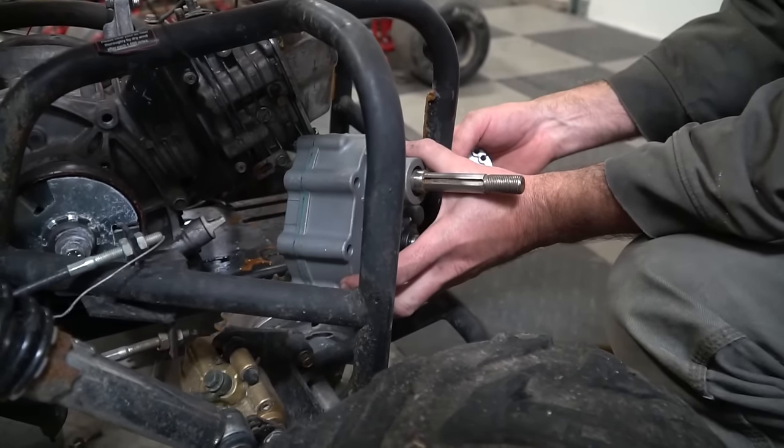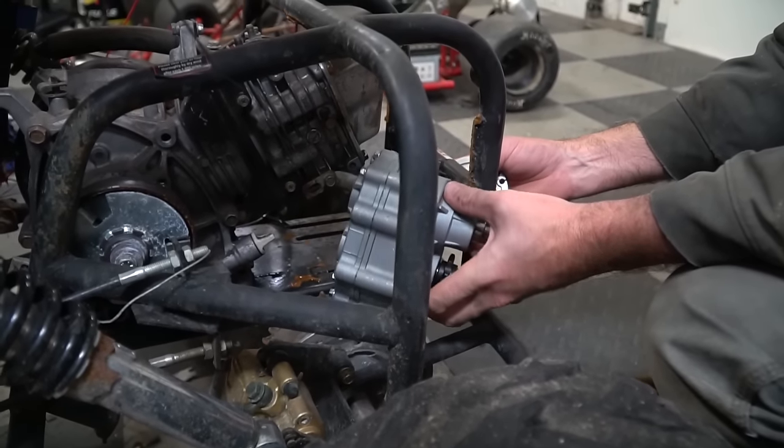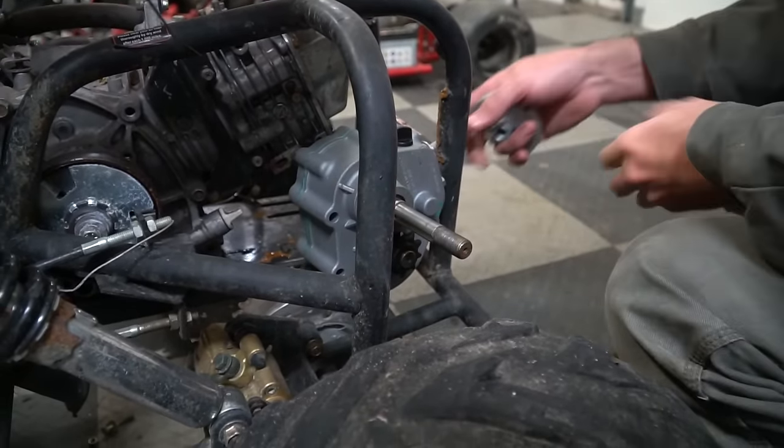So it's got to go forward, but it looks pretty promising. Yeah, it does. I think we're gonna be able to make it work. We can probably make it work with the engine where it's at right now — we just have to cut out the center bar.